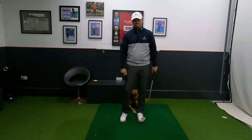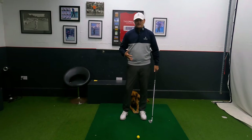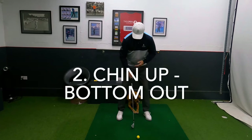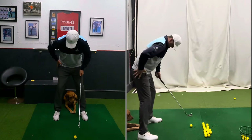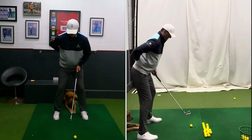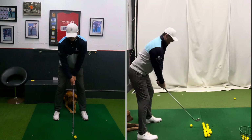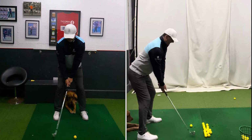So that's number one. Remember, you don't have to think about all ten — one or two might speak to you, and you might take that on the course tomorrow. Number two is how we stand. If your chin is into your chest and your hips are too tucked in, there's no way you can make an effective backswing and follow-through. So stick your bum out a little bit and get your chin out.